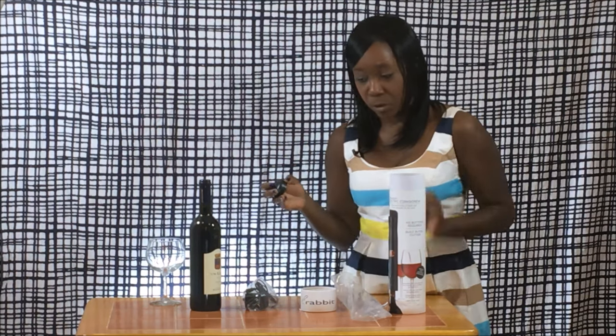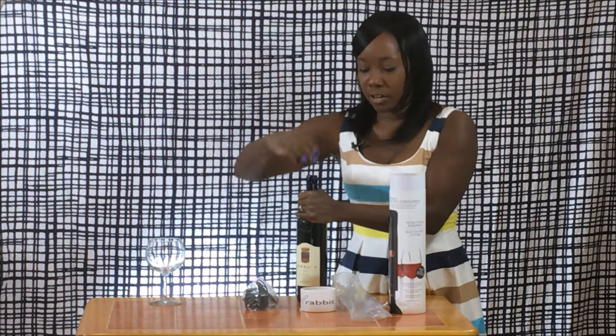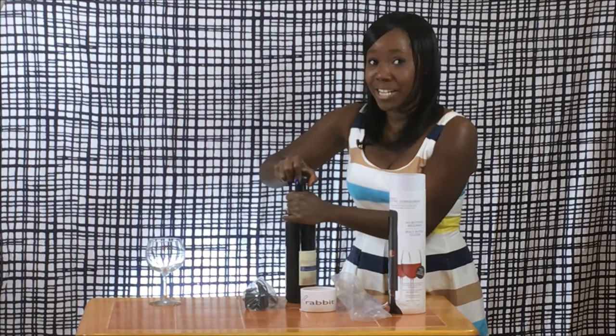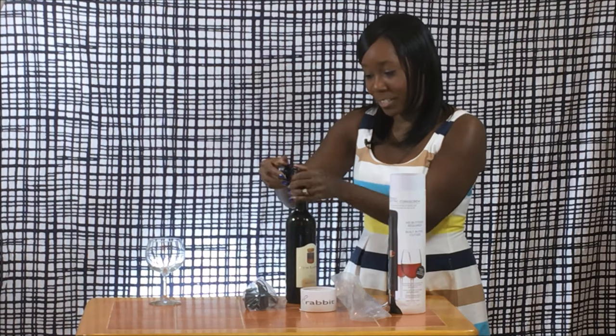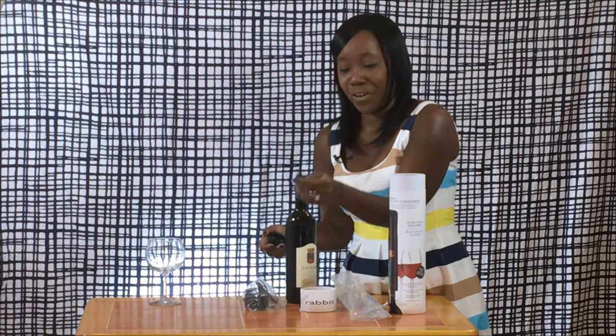Let me show you how this bad boy works because it's really simple. You use the foil cutter to circle the top of the bottle — and this is actually the first time I've done this, so you guys get to see firsthand if this works. It does. Actually very clean — it's the cleanest one I've ever done.